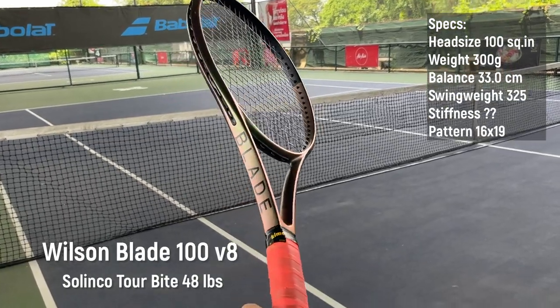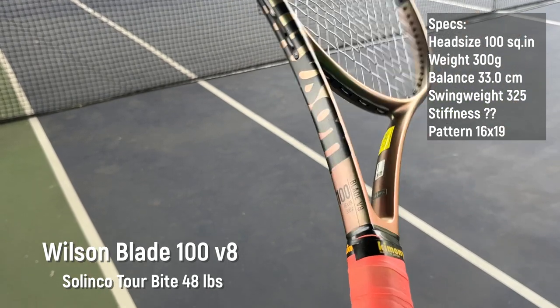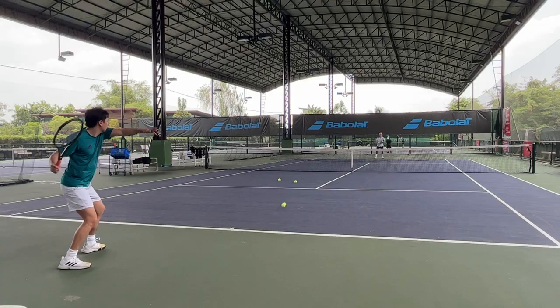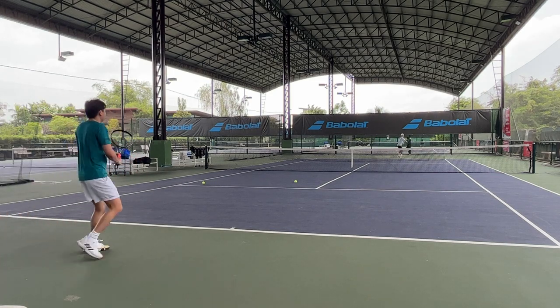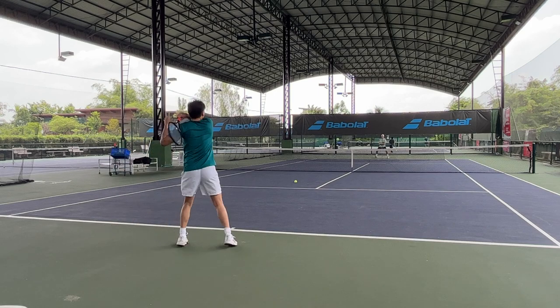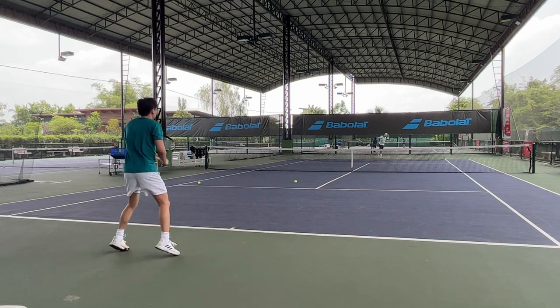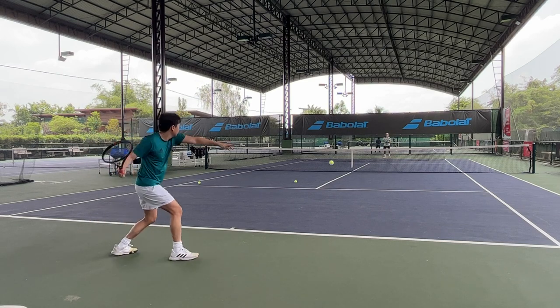The next one is the Blade 100 V8 — 300 grams strung, 16 by 19 string pattern, head-heavy balance at 33 centimeters, and a swing weight of 325. This racquet feels a lot more stable than the Clash. The feel is firmer and crispier but still comfortable — the stiffness doesn't feel very different from my Blade 98. The racquet has pretty good plow and penetration.